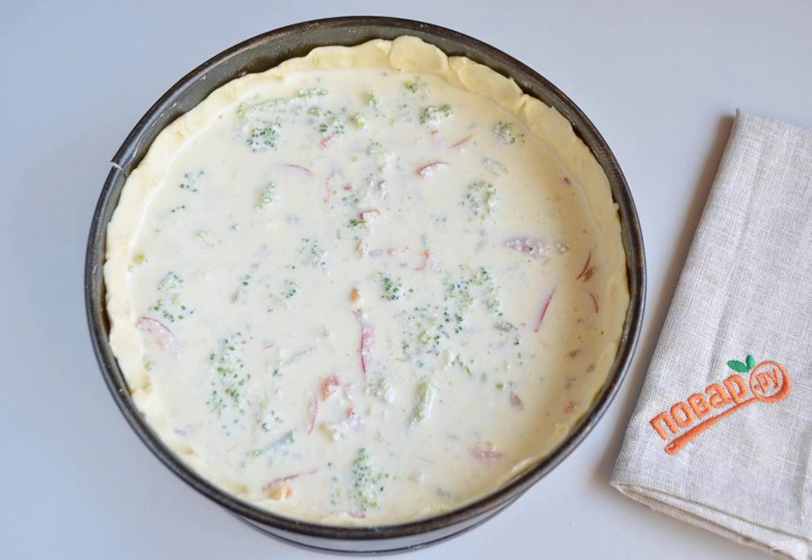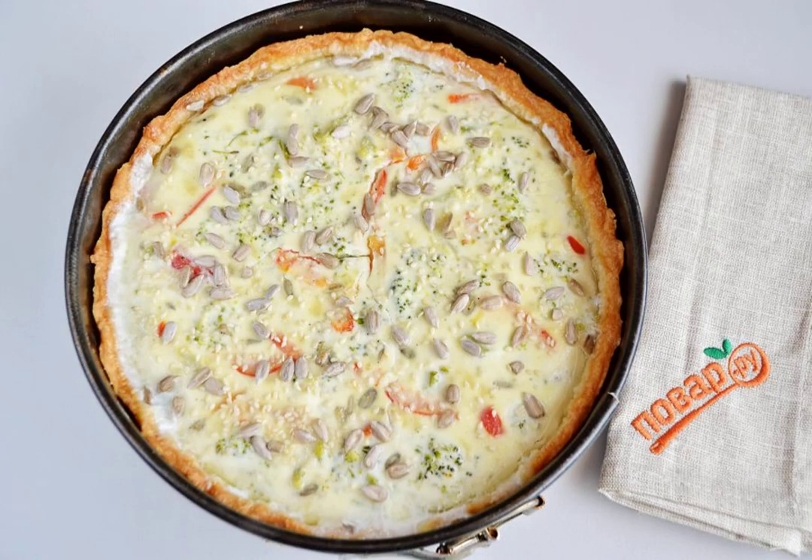Pour the curd cream filling over the vegetables and send the pie to the hot oven for 30-35 minutes at 180 degrees. 5-10 minutes before the end of baking, sprinkle the pie with seeds, nuts or sesame seeds.